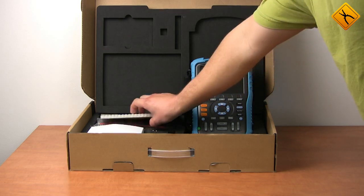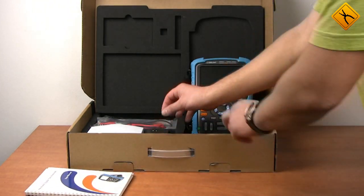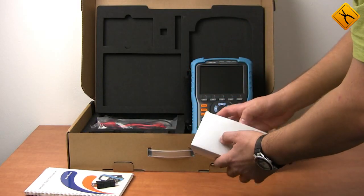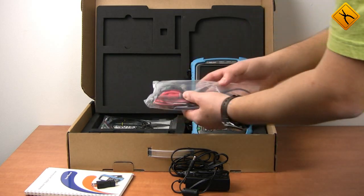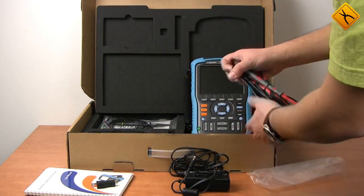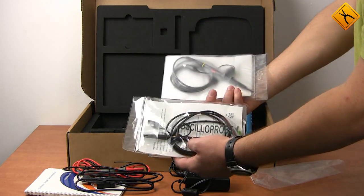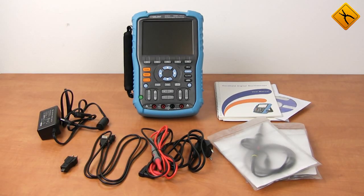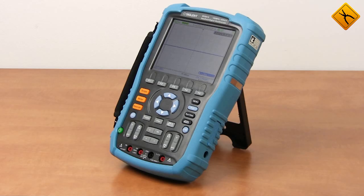Finally, have a look at the package contents. Apart from the scope, the package includes a user manual and a CD with EasyScope software, a probe calibrator adapter, charging device, multimeter probes, USB cable, and oscilloscope probes. As a conclusion, Cycland managed to create one of the best handheld oscilloscopes on the market, with characteristics comparable to those of desktop models, and at a competitive price.